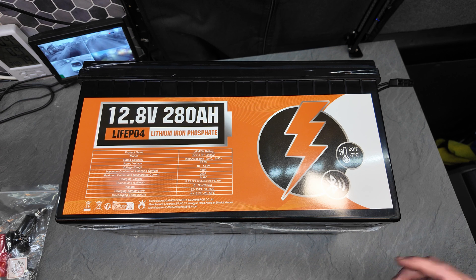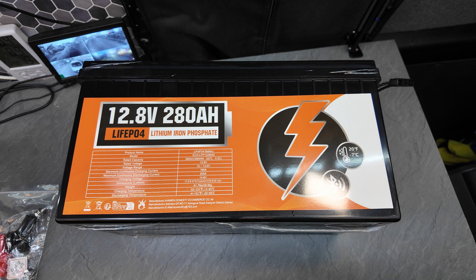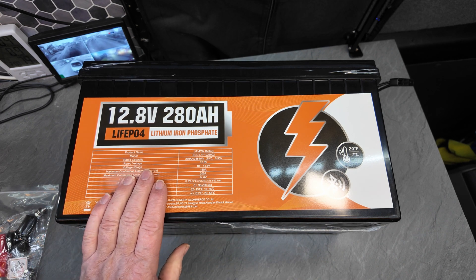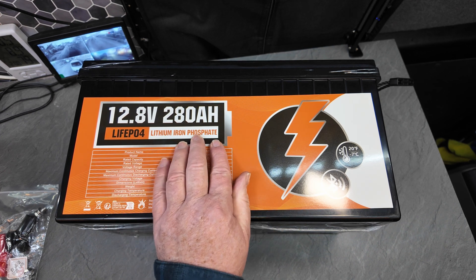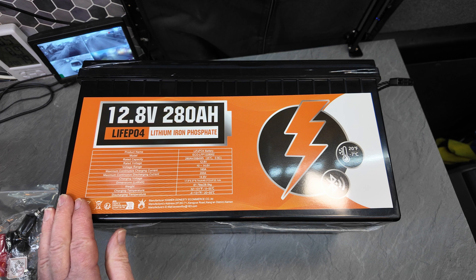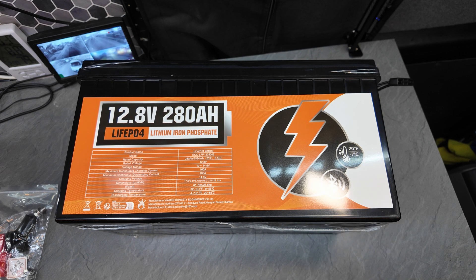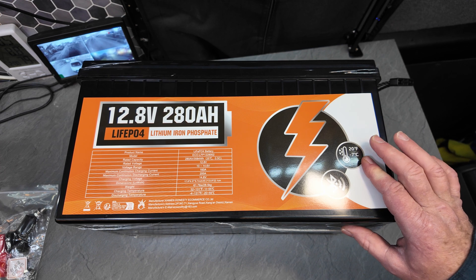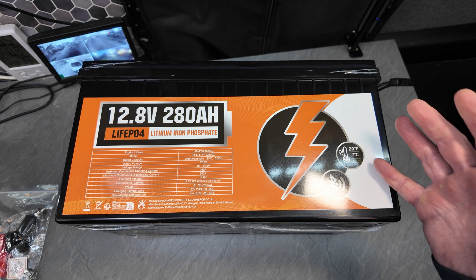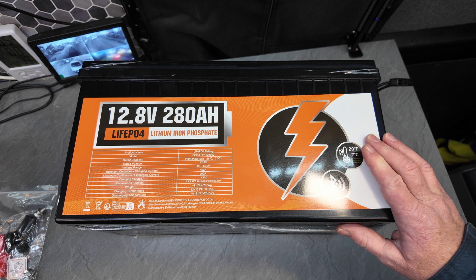Look at that — I've got it on the side at the moment, it tells you everything here. We've got 280 amp hours lithium iron phosphate. The temperature cut-off is down to minus seven, which is actually not too bad, because I've had some lithium batteries from other companies that cut off before then. You can't charge when temperatures are low, but minus seven isn't too bad.